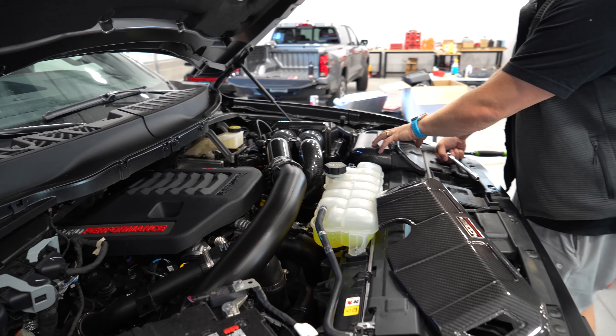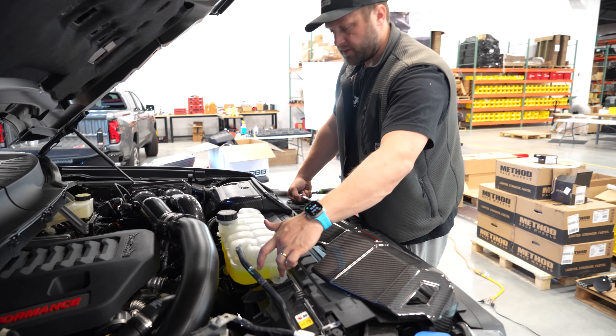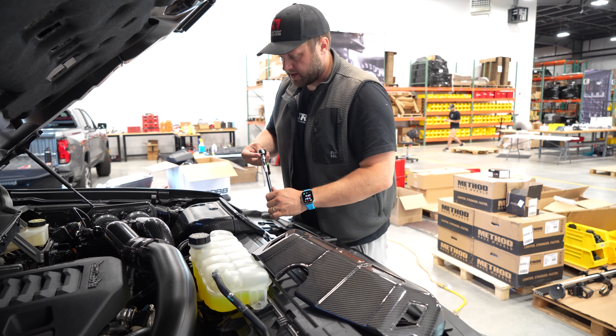So we've got the intake on, we've got the scoop upgrade on, now we're just going to finish off with the coolant reservoir cover. That's real simple — we're just going to loosen these two bolts, slide it in, and tighten it down.